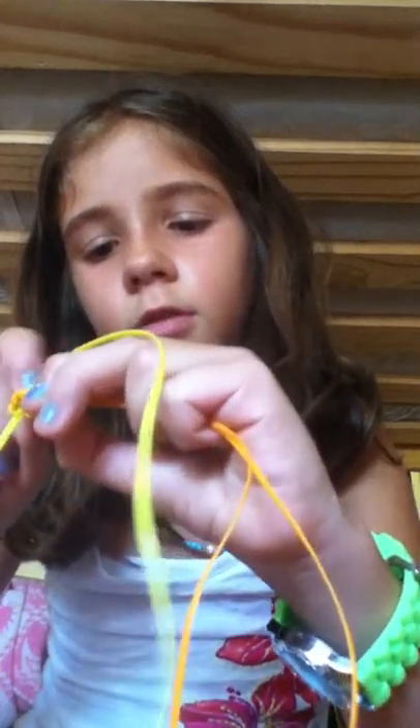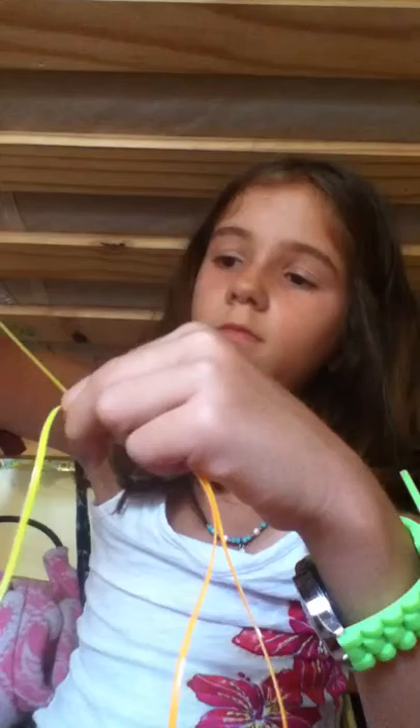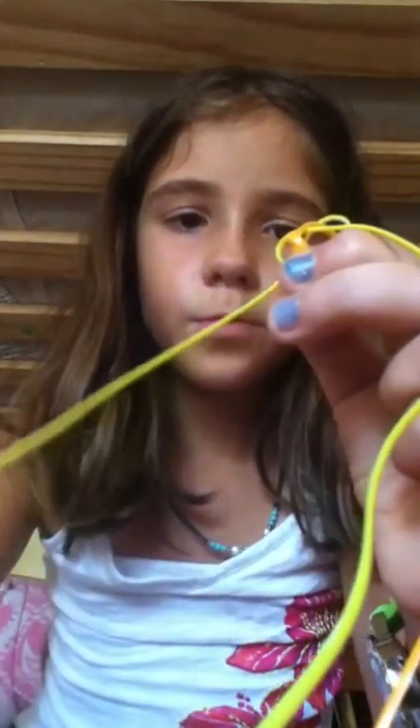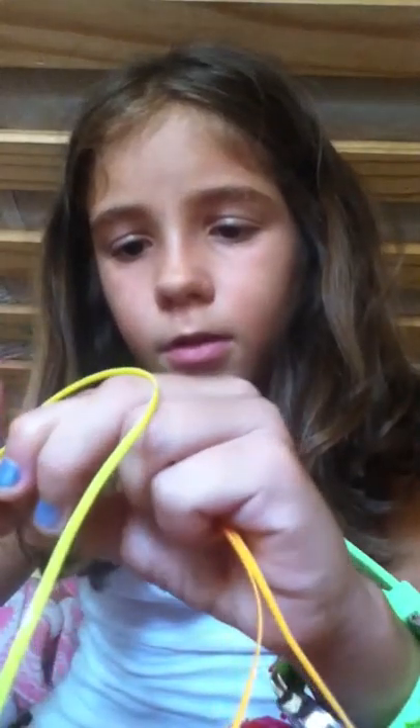I twisted mine — I'm sorry. I'm going to pull it. It should look like that. Thank you for watching; I hope this helped you a lot. Thank you.